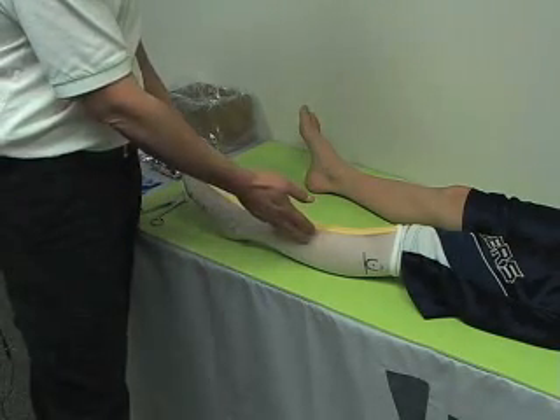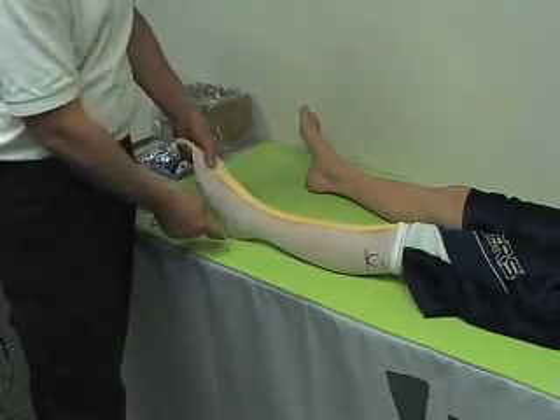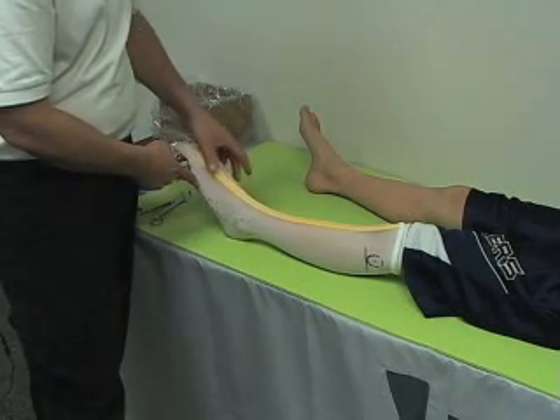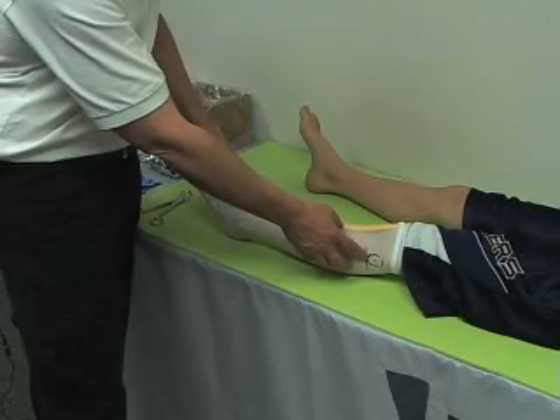We recommend using nylon, two layers with a cut strip in between, ideally marking the medial and lateral malleolus, the base of the fifth, the center of the first and fifth metatarsal heads, the navicular, and most importantly, the fibular head.